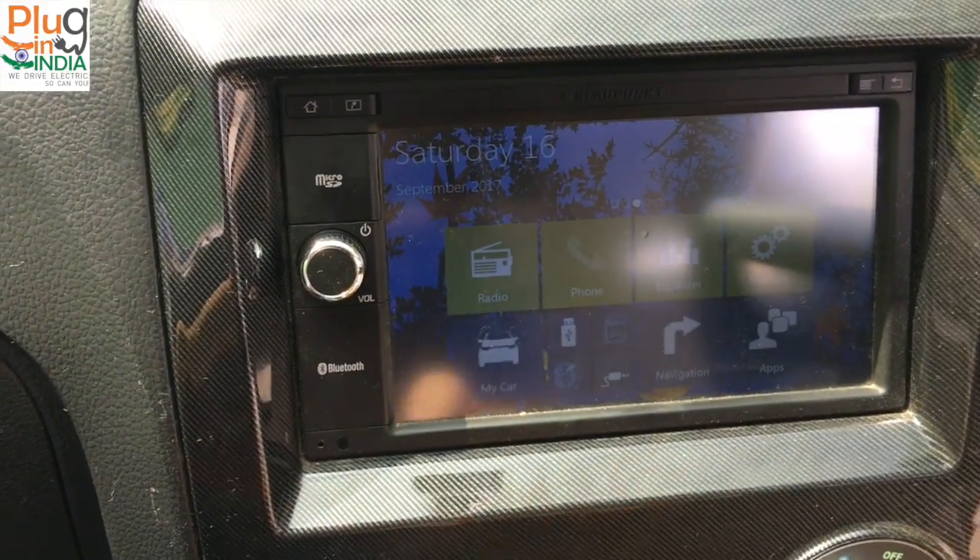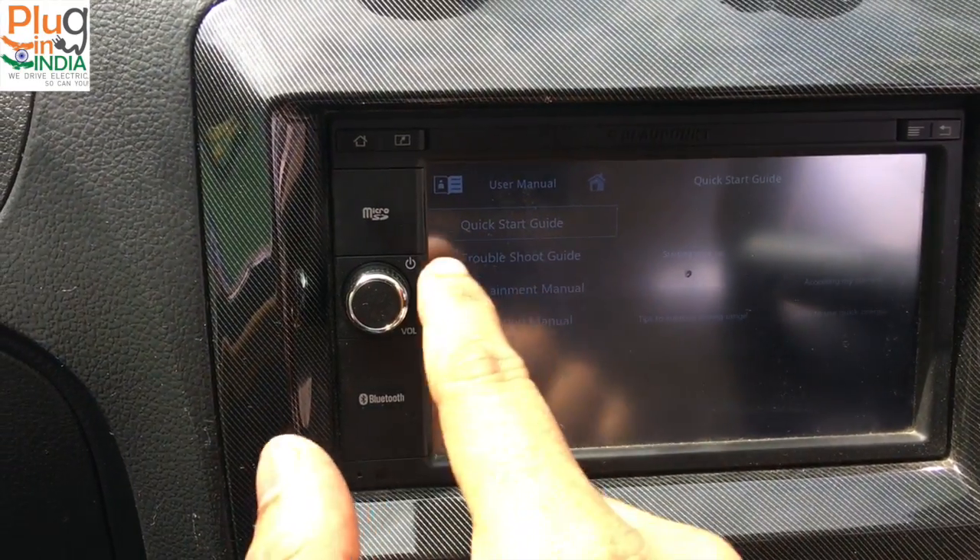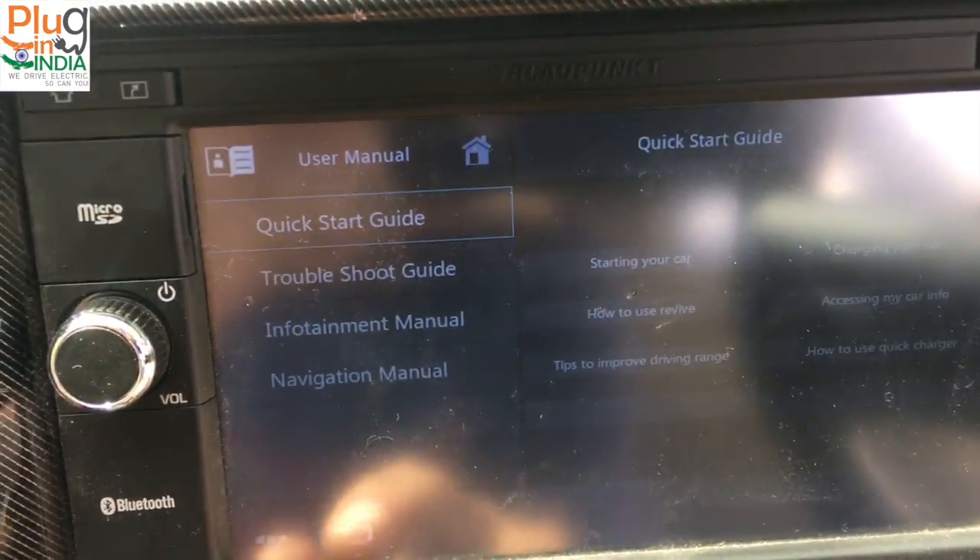Then you have a user manual — it's pretty basic. It has multiple video manuals, similar to the E2O video manuals.